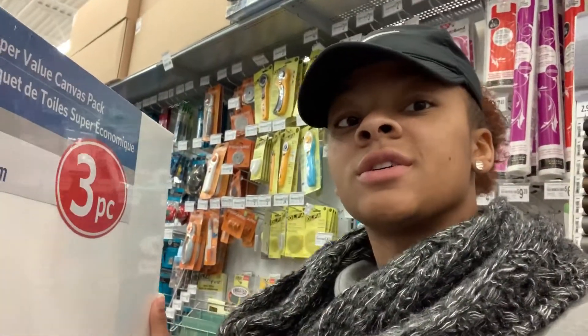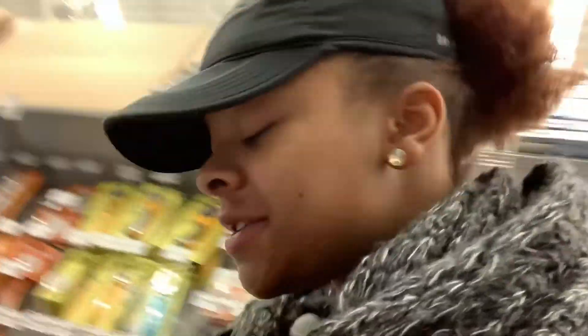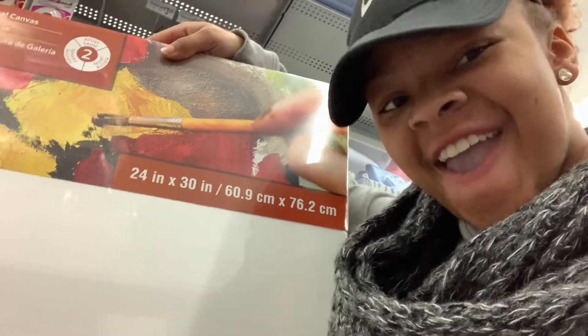So yeah y'all, it's 2020 — bigger canvases. I got some 18 by 24 in the cart and I'm thinking about getting this 24 by 30. They're half off — I'm all about it. Bigger canvases, bigger money.